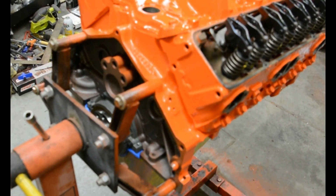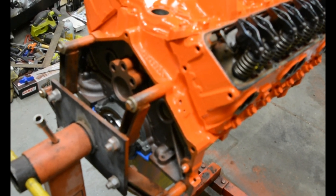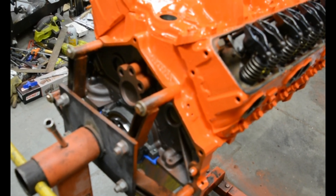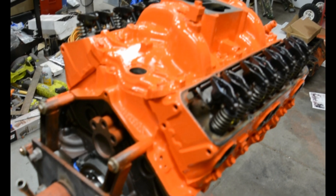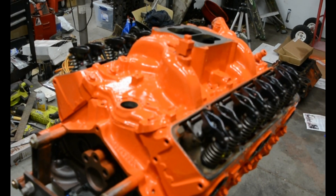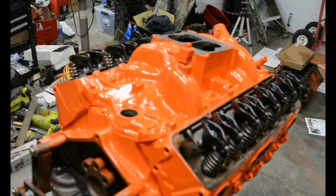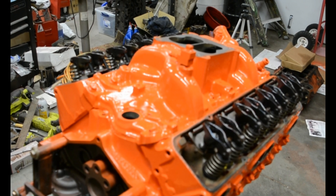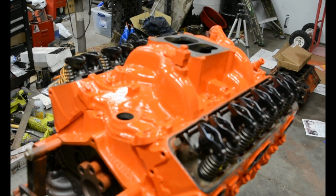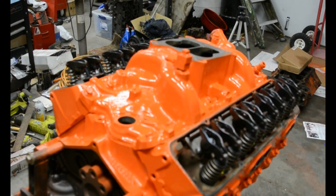Once I get this thing on the hoist I'll bolt up the flywheel. This is going to be backed by an SM465 with a 12 inch clutch. Still have to put the distributor in. I was going to use a set of vintage Mickey Thompson valve covers I had bought at a swap meet, but unfortunately I cracked one of the Cal Customs on my Chevelle and had to put the Mickey Thompson's on that. So I'm still debating on what to put on — I've got a few sets laying around and I'll get those bolted up in the next couple days.